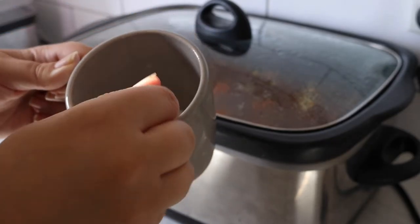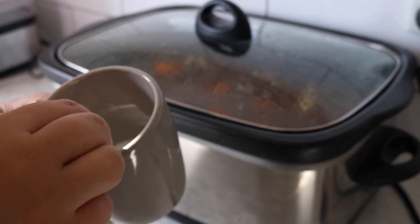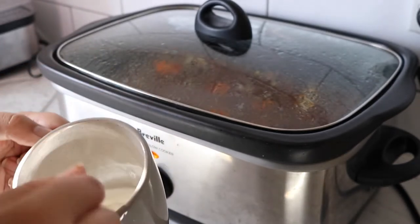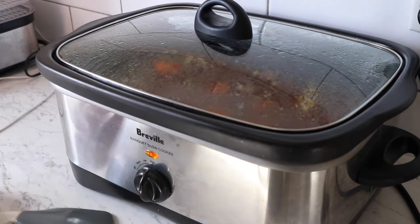In my mug here I've done about 2 tablespoons of cornflour and a couple of tablespoons of water, just to get it nicely mixed — that's the cornflour slurry. You use cold water for the slurry.